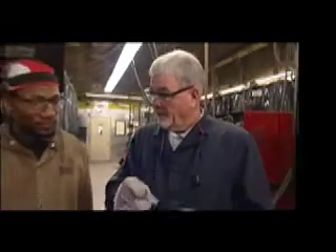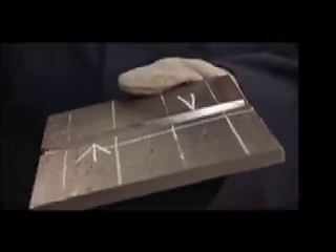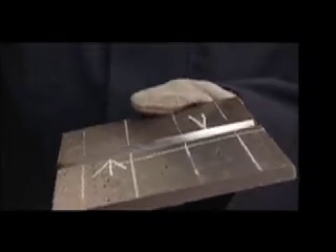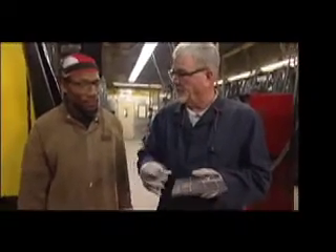Then you're going to make another stop on the bevel side right here. Then I'm going to check your weld profile. If they're acceptable, you will start where you stopped and complete both welds.